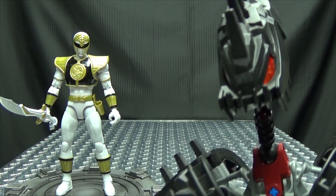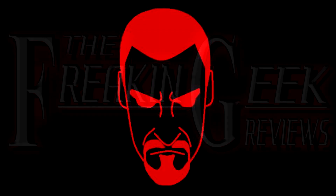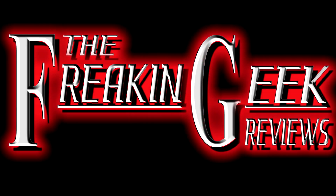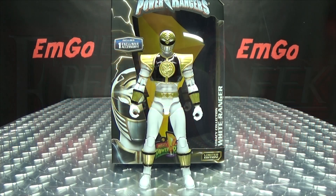This guy needs to make up his mind! Make a color! What's up, my peoples? Emgo here, the freaking geek himself, and today we will be reviewing the Power Rangers Legacy Mighty Morphin White Ranger!